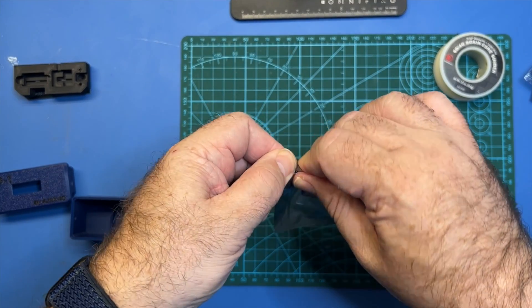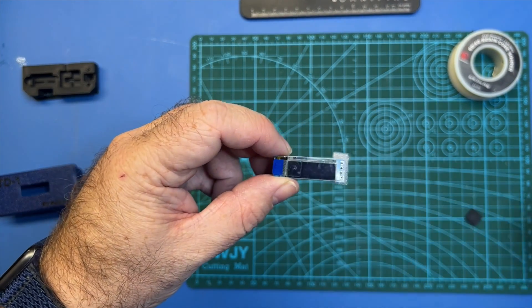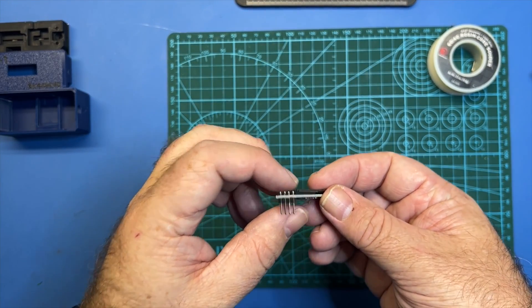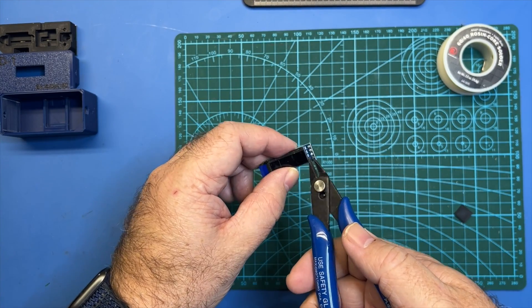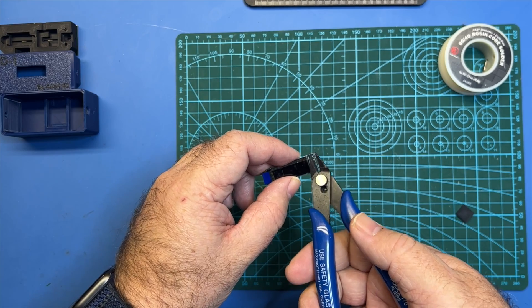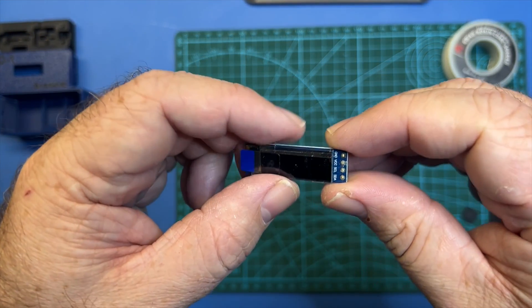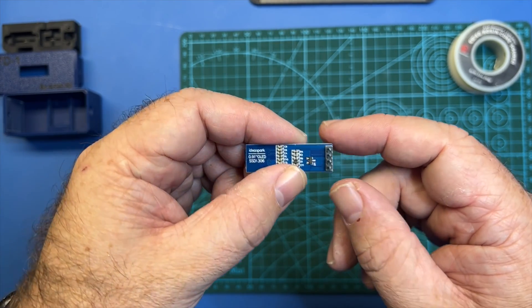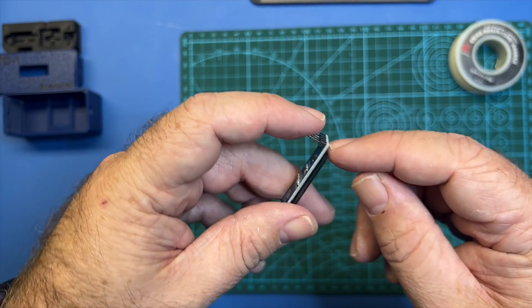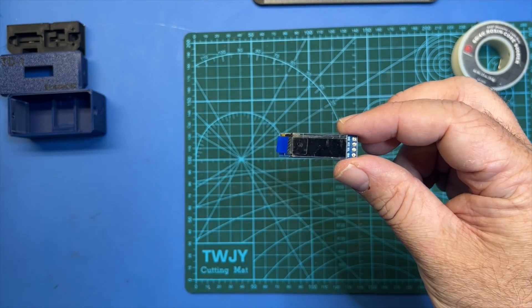First thing we're going to do is our screen. I'm going to clip off these end pieces — just take your flush cutters and get them pretty much flush to the board, about like that. Make sure that your header pins here are at a 90 degree angle, which they do look to be. If they're not, you can heat these joints up and kind of bend it. I'm going to touch these up just to be on the safe side.